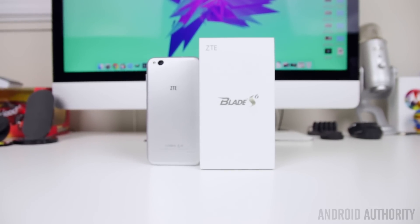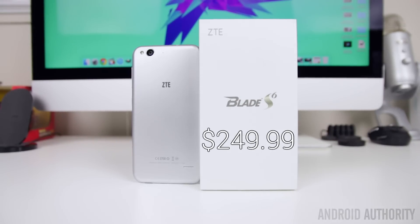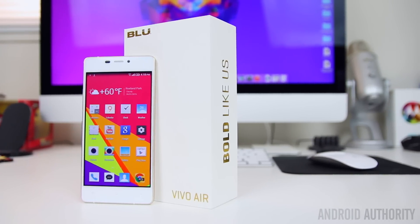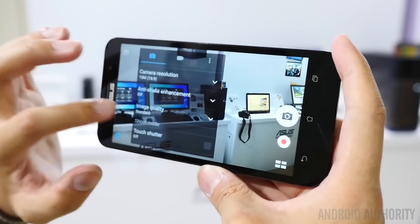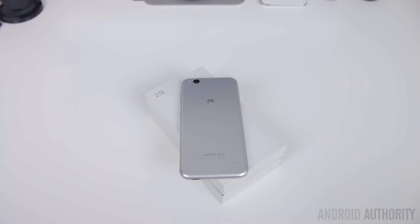The ZTE Blade S6 will be available globally on February 10th directly through AliExpress, and on Amazon and eBay for select regions. The price is very affordable at $249.99. From the way things are shaping up this year — especially with phones we saw at CES like the Blue Vivo Air and Zenfone 2 — the budget landscape is looking extremely competitive in 2015. To be perfectly honest, this isn't a viable option if you live in the US unless you're willing to put up with Edge data speeds. But if you live in an Asian or European market that can fully take advantage of LTE connectivity, this is a pretty solid budget smartphone to consider. The design might be uninspiring, but you'll find great performance, 64-bit hardware, a solid camera experience, and Android 5.0 Lollipop right out of the box at a very affordable price.